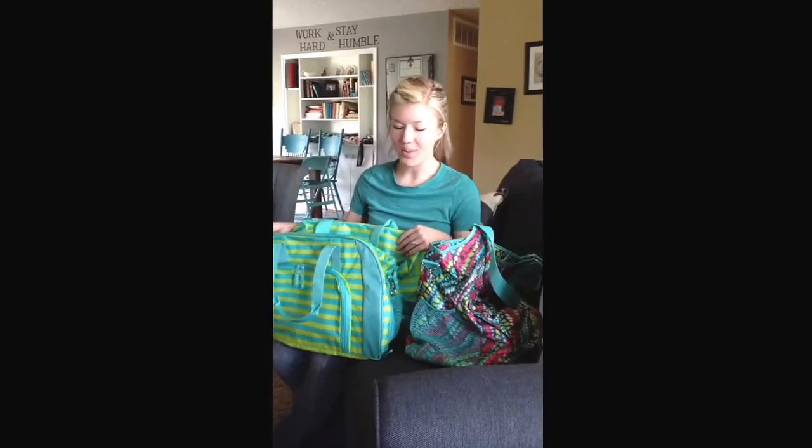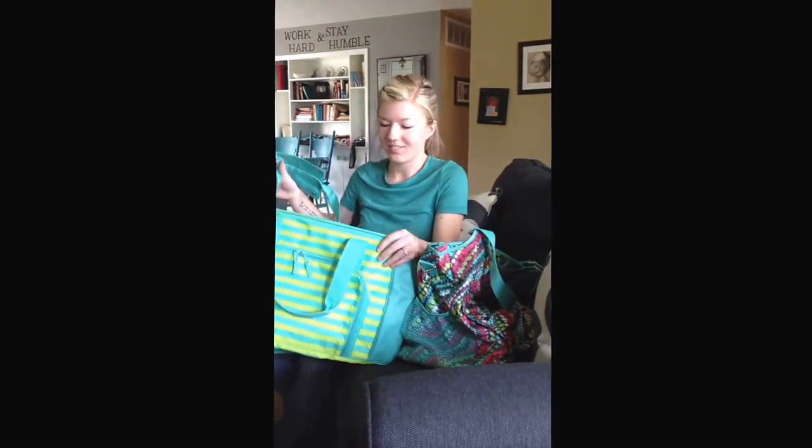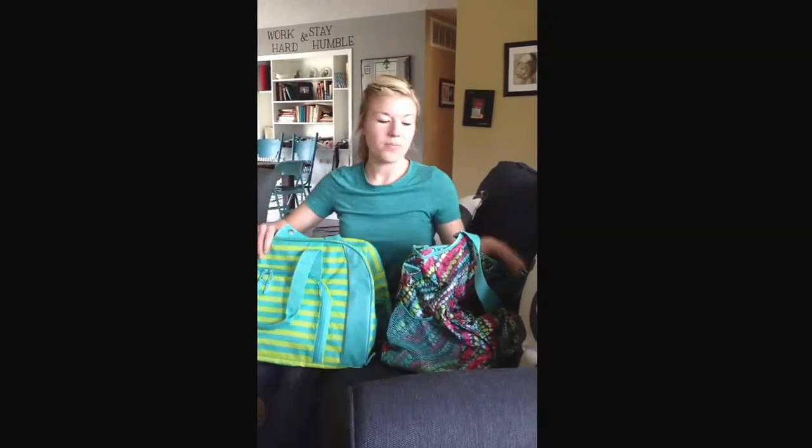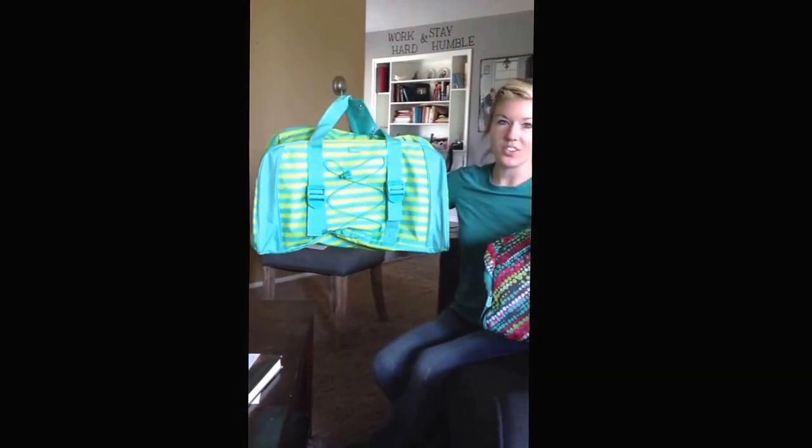I just wanted to show you guys our April special duffels because I know some of you aren't going to be at parties, or you're going to attend online parties, or you just want to buy these and can't go to a party. These are our two bags that are $25 this month when you spend $35. These would be $80 retail normally, so keep that in mind. You're still spending $35 and getting these for $25, so you're only spending $60.